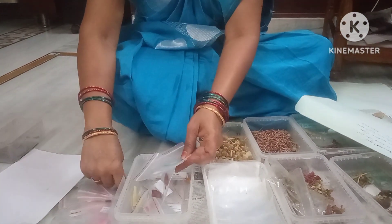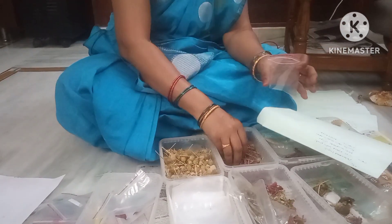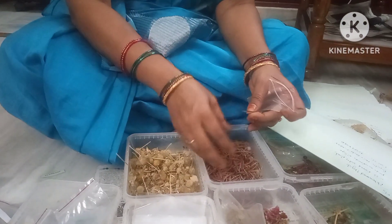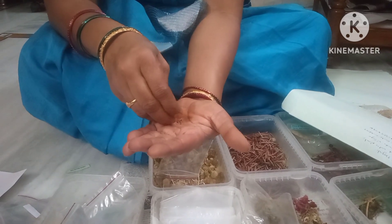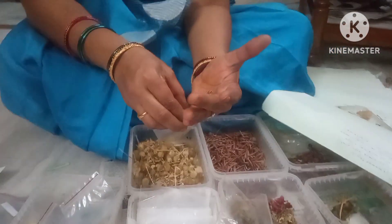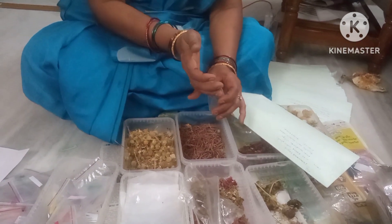I will open the lid for a few minutes. You can open it. I will use 10 of these. Now I will use 10 of these.